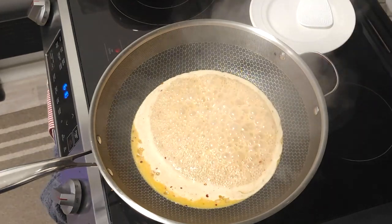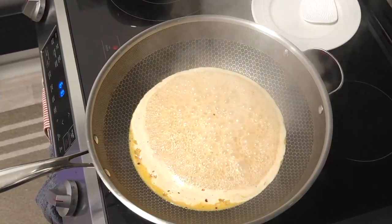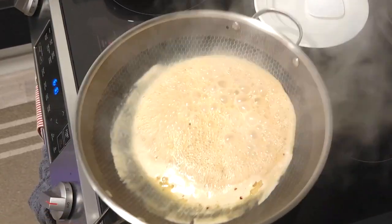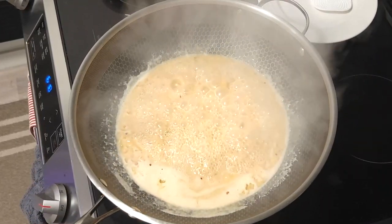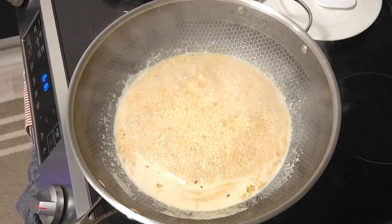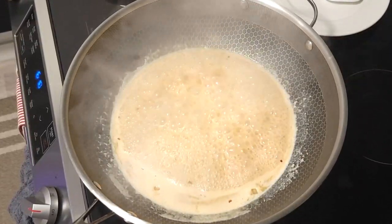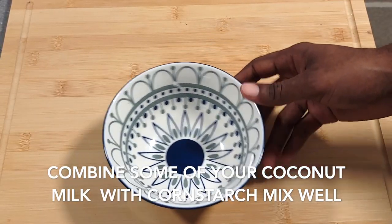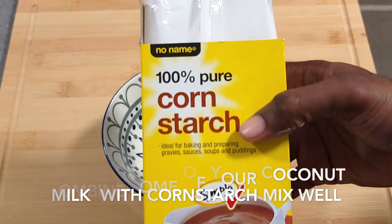While your coconut milk is simmering and getting all those flavors incorporated, get your slurry together. A slurry is pretty much your cornstarch with some cold water — mix that up until all the cornstarch is diluted into your water, then add that to your pan. It's gonna be a thickening agent for your sauce.